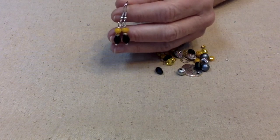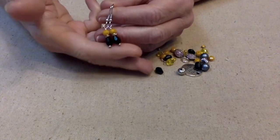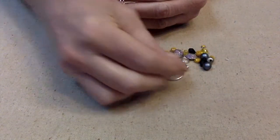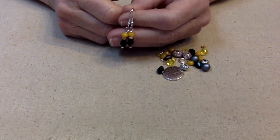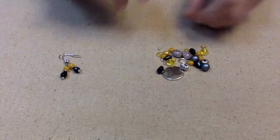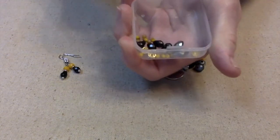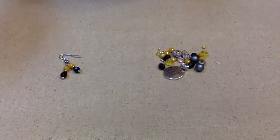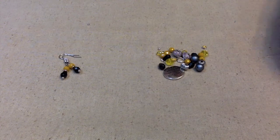Hello everybody, this is Terry Jeanette with the Tapping Flamingo. In today's video we're going to make a necklace to go with some earrings I made using Jesse James beads. We're going to be using the butterfly mix called 'Never Give Up,' which is available now at Jesse James Beads.